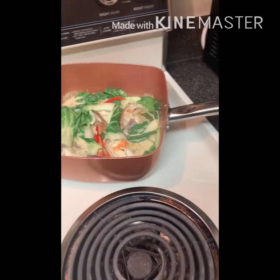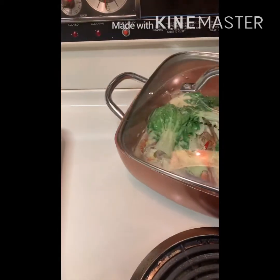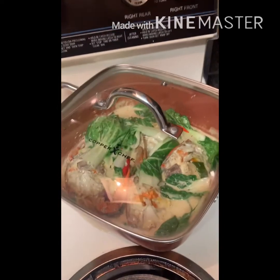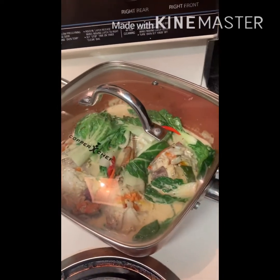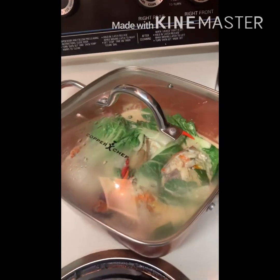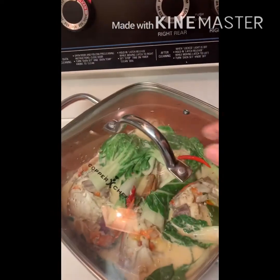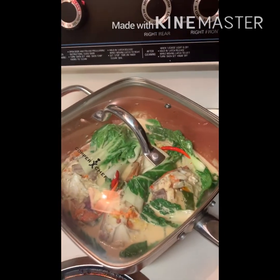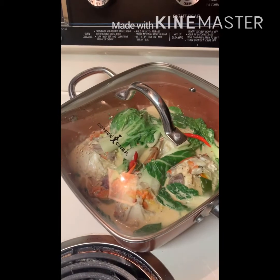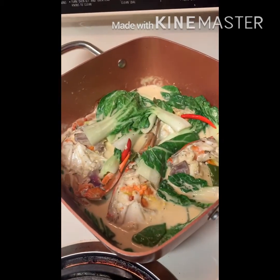I removed it from the hot oven. So I'll just cover it and let it cook on its own — the bok choy leaves will cook through. Thank you for watching, and don't forget to subscribe. Ginataan alemango with bok choy!